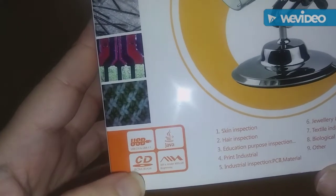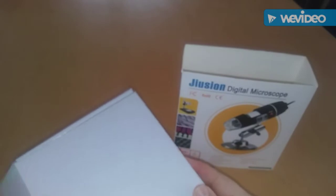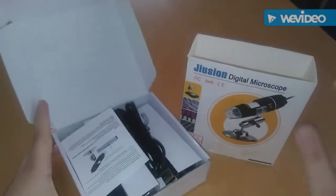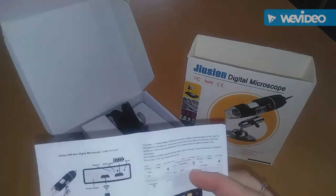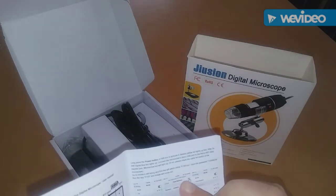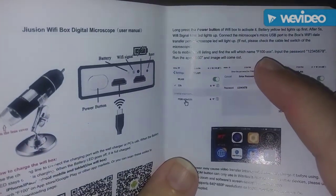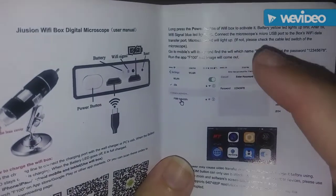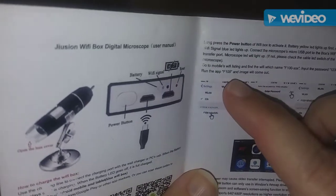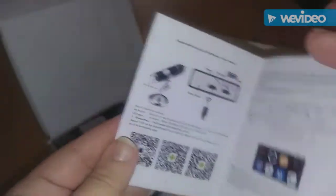It comes with the CD, the USB plug, and I'm going to show you. I used it yesterday and it was pretty awesome. I was able to see quite a bit of things in here. It's really easy to connect to. You need to set it to your mobile WiFi and you're going to connect to F100-XXX, which I did. That's the password there. Then you're going to run an app which is F100, and then you're going to be able to see the image from the microscope.